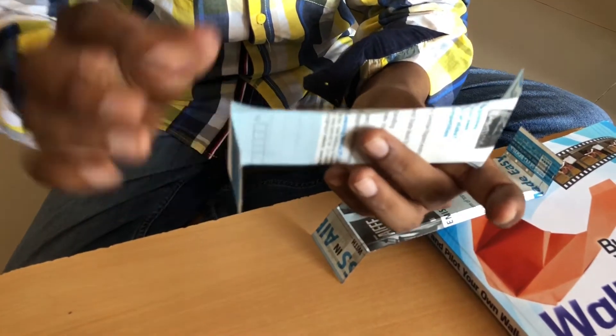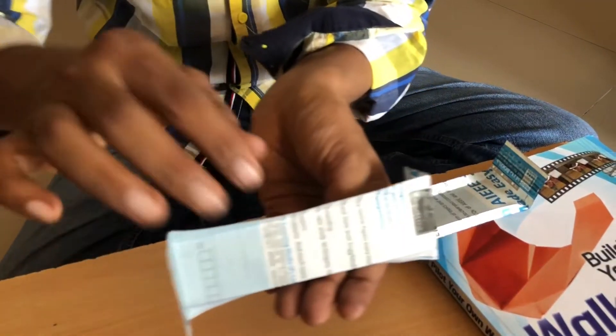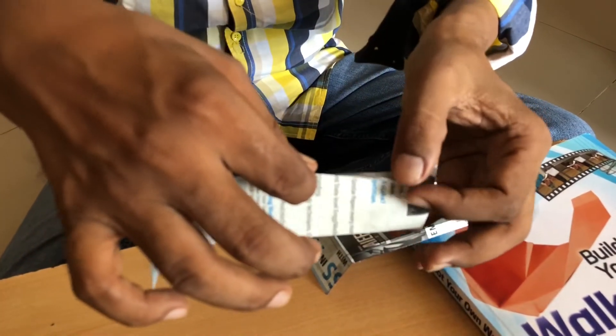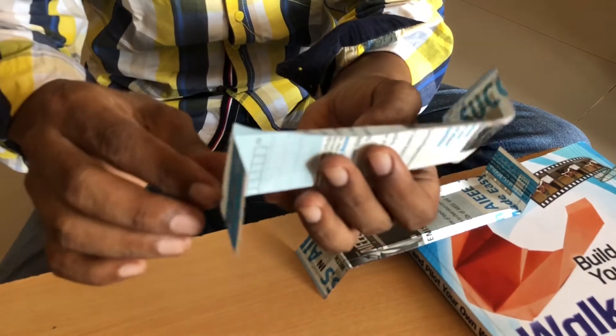Now the tumbling walk-along glider — it is called tumblewing walk-along glider, or tumbling effect walk-along glider.